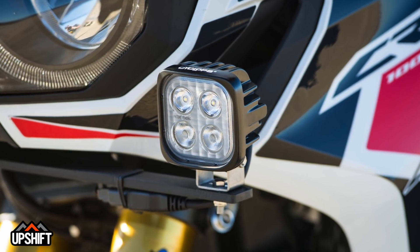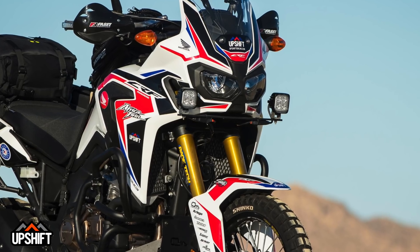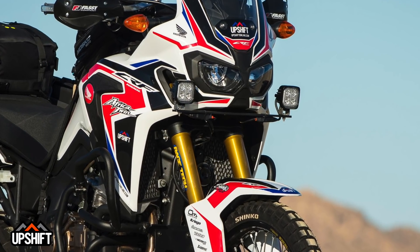The lights are another really big addition on this bike. It's a Cyclops Pegasus light system — a complete kit and an incredibly bright system that mounts right on here, super easy. So any time you're doing any kind of night riding, these things are a must.